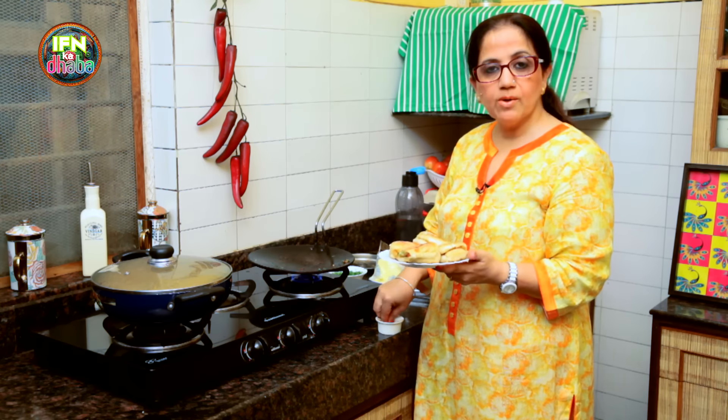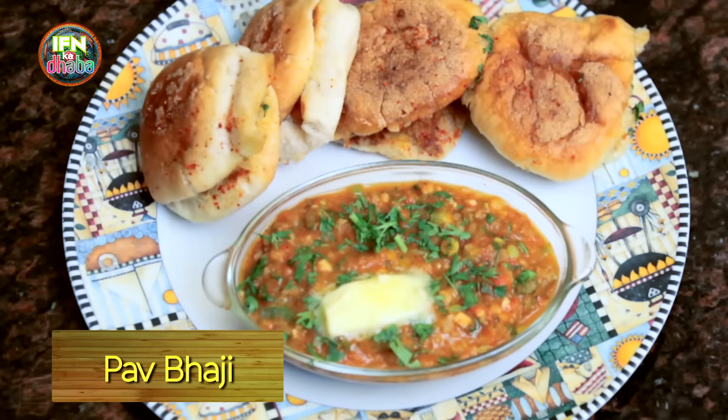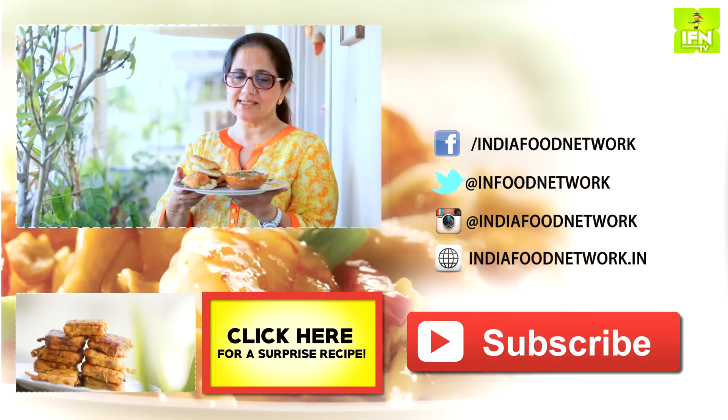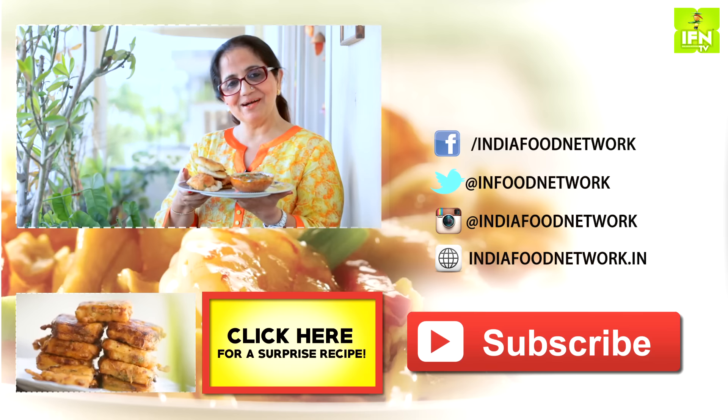Or you can make a Masala Pav like this and serve it. So here we have our most delectable Pav Bhaji, which is absolutely spiced up and ready to eat. If you like this recipe, subscribe to India Food Network. Till next time, goodbye.